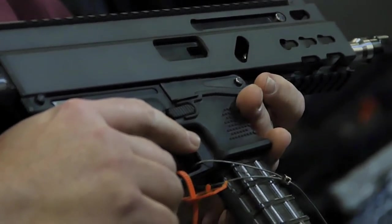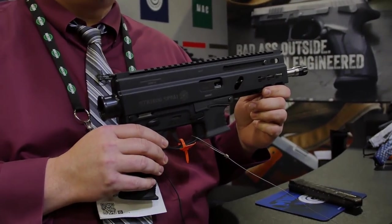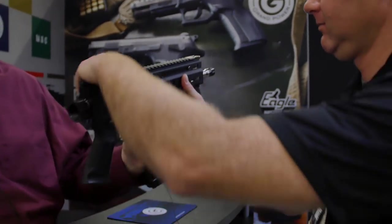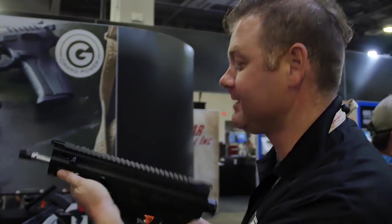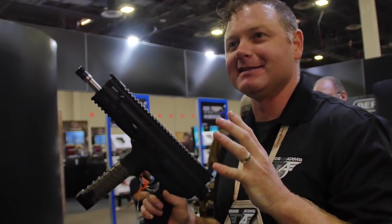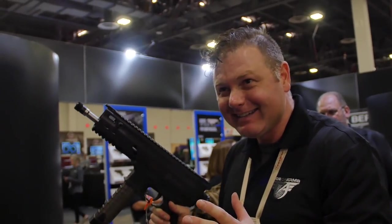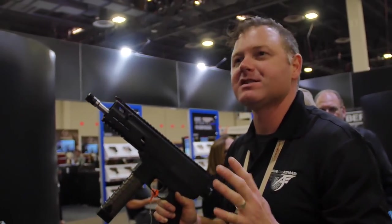It does come with the flip-up sights, but I figure 90% of our customers are going to have their own optics on it. Want to give it a try? Guys, this is going to be awesome — a non-restricted version. I'm glad to hear that somebody is listening and they're bringing in both models. That's awesome.